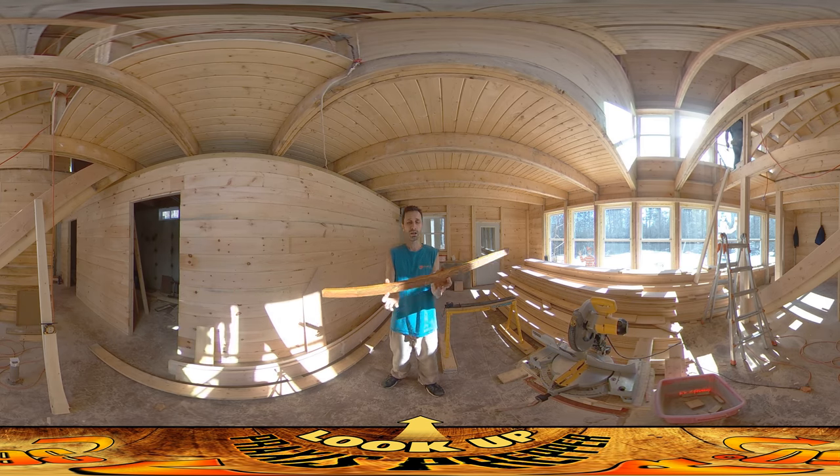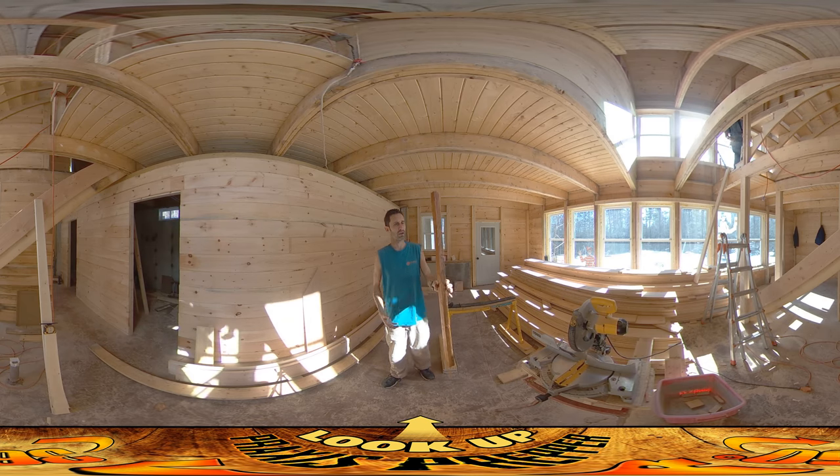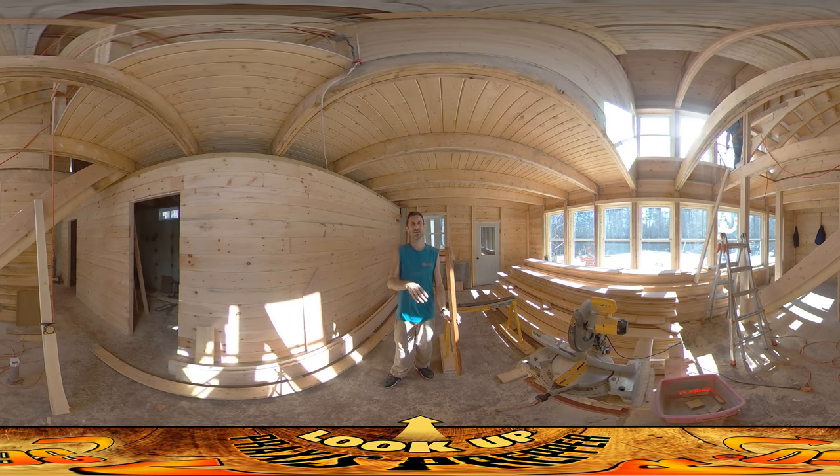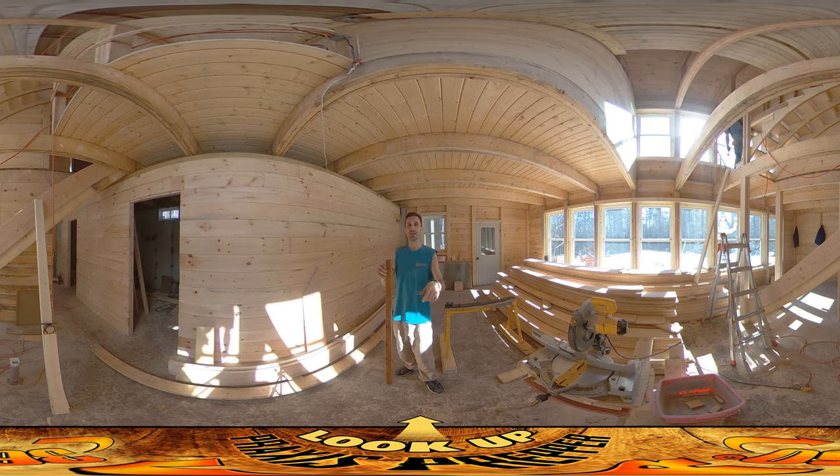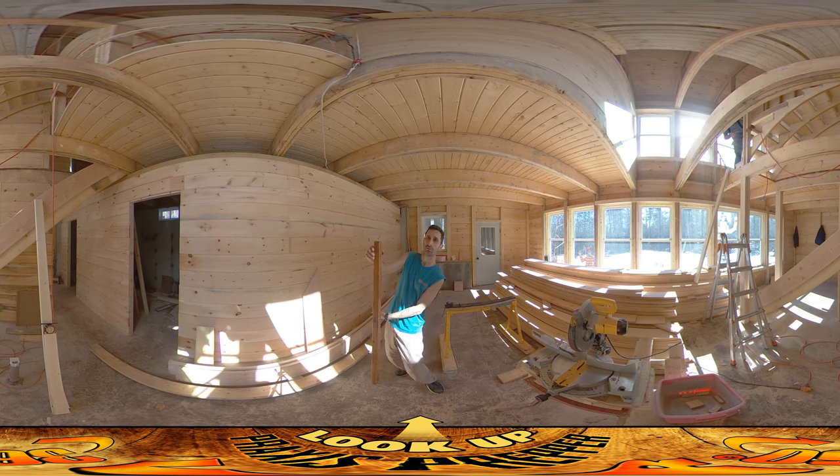Also, if we get to it, we're going to be putting on these balusters. These are kind of the vertical pieces — balusters. They go vertically between the railing and the skirt, and they essentially keep you from falling out under the railing.